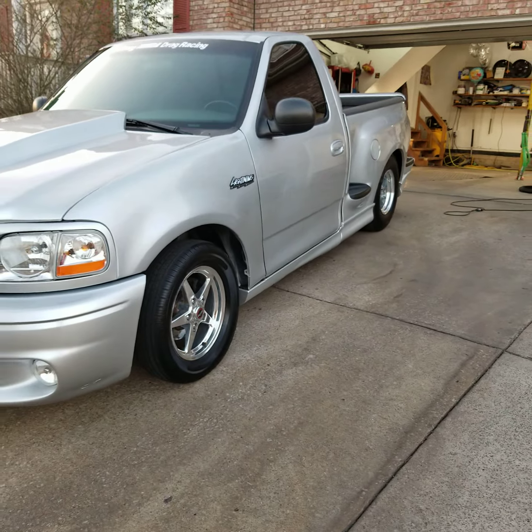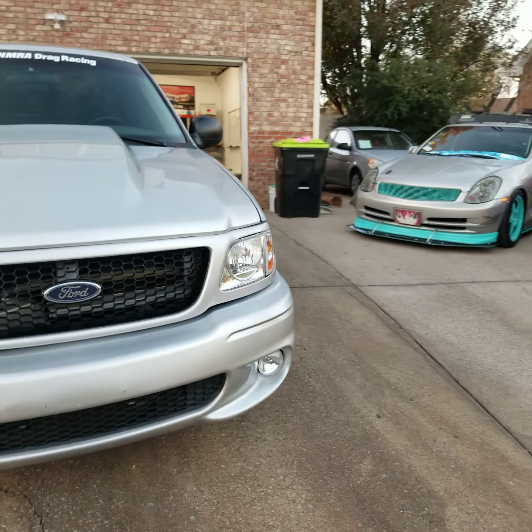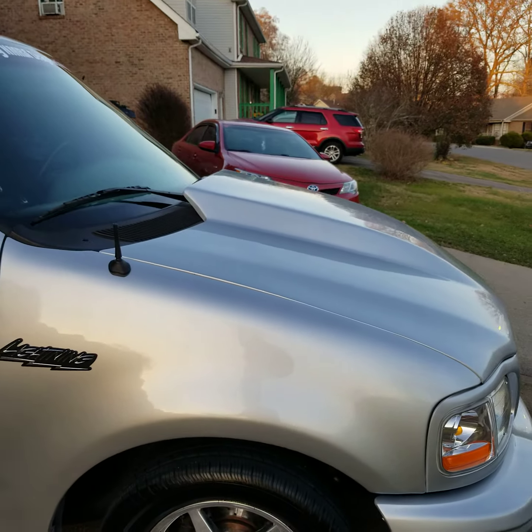That's it. Turned out good. The interior — it's a race truck — so I really just did a vacuum and a simple wipe down, blew out all the crevices and stuff like that. I also took the water spots off the front side glass.